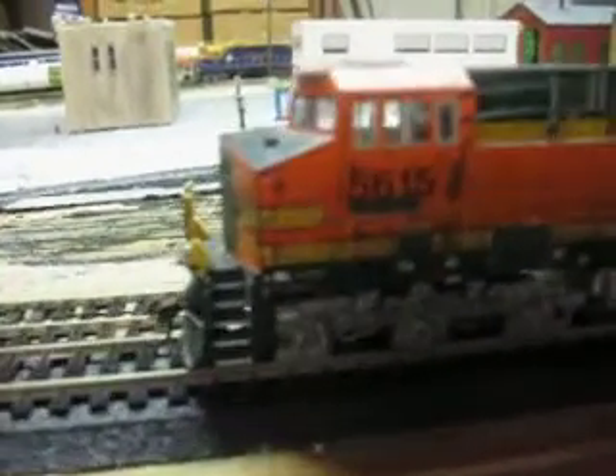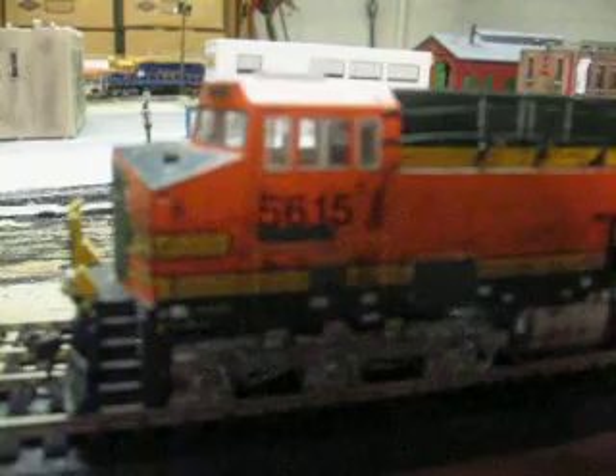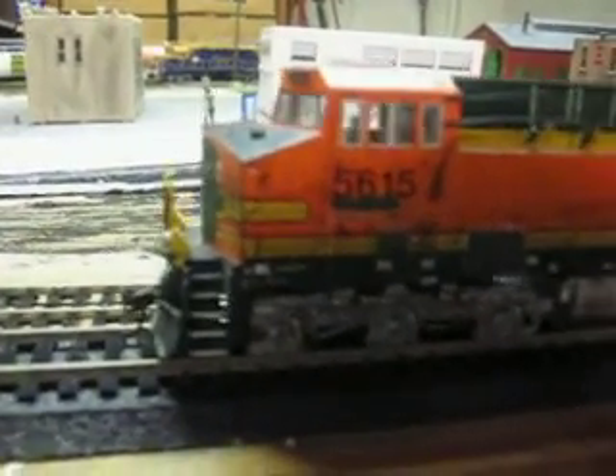Hey guys, I'm back again. I just want to show you this neat little project I got at the local hobby store, and I don't really need it so I'm going to be selling this off. I'd say probably about $120 or so for it. It's a Kato AC4400 — I painted it as a BNSF lease unit.